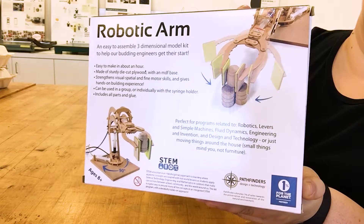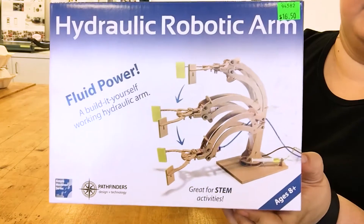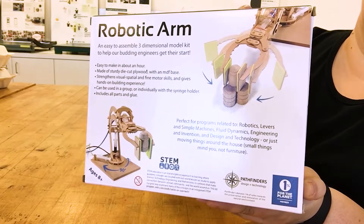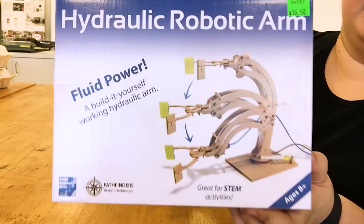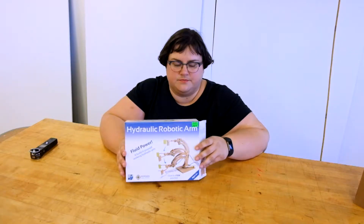It's easy to make in about an hour, made of sturdy die-cut plywood with an MDF base, and it strengthens visual, spatial, and fine motor skills and gives hands-on building experience. It can be used in a group or individually with the syringe holder, and includes all the parts and glue. The materials included are die-cut wood, MDF, some foam pads, mass-produced syringes, plastic tubing for liquids, rubber bands, and rubber gaskets — all very industrially produced materials, so no wonder they can keep the cost low at $17. It's from Pathfinders and good for ages 8 and up, which is the age range I'm going for with my kit.